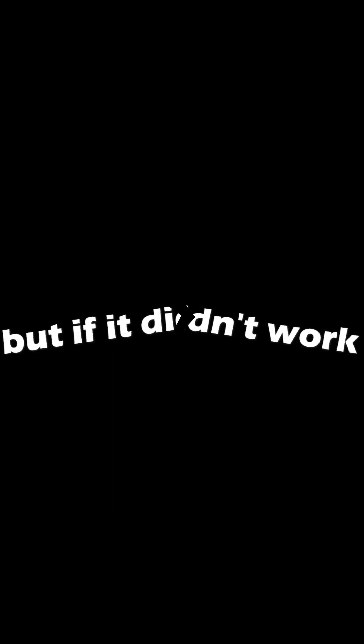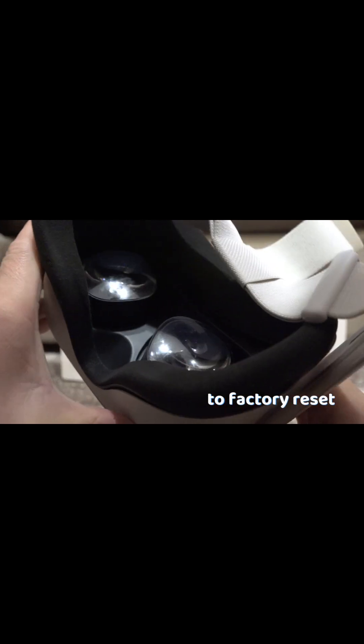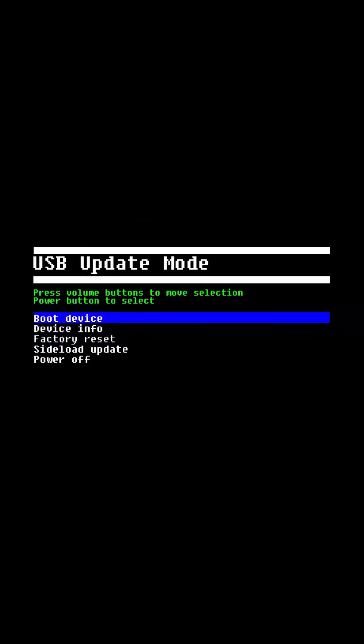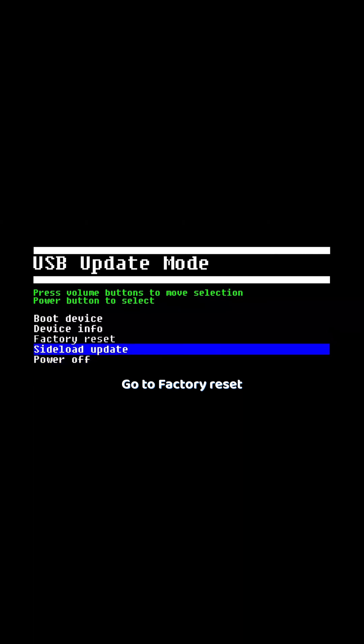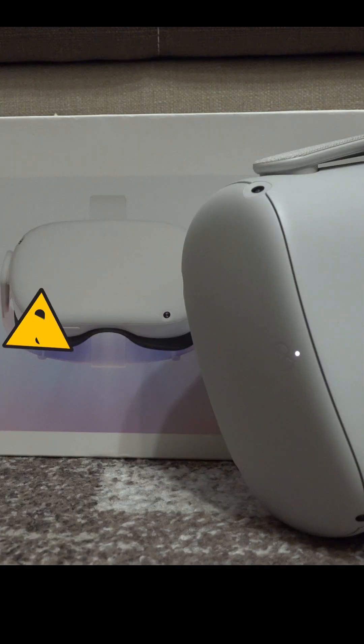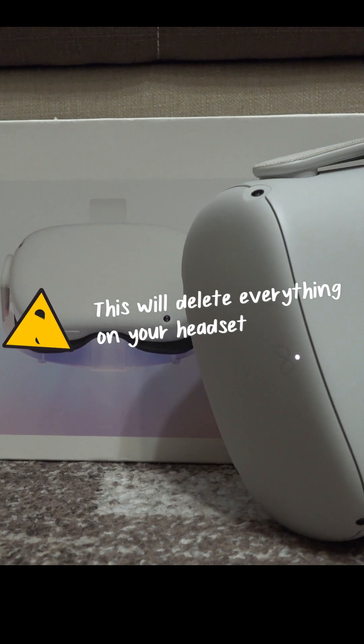But if it still didn't work, then a final solution will be to factory reset the headset. To do that, hold down the power button and volume down button again, get into the menu, and choose 'Factory Reset.' Confirm and the headset will do its thing. But beware — by doing this you will delete everything on the headset, so you will have to re-download everything and set up everything again.